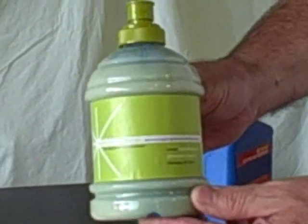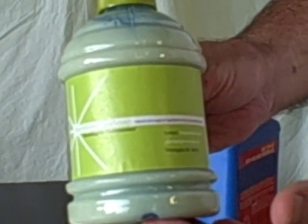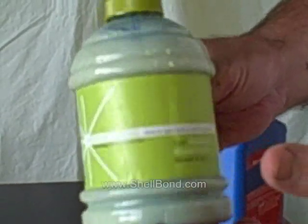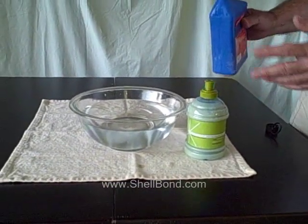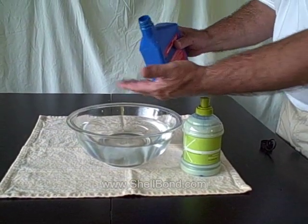This is ShellBond Sea Soap. This soap is made from totally all natural and organic products, including our patented ShellBond, which is made from an oyster shell. This organic product — I'm going to show you how it can clean oil off of surfaces, including the birds and the pelicans that are covered with oil in the Gulf of Mexico.